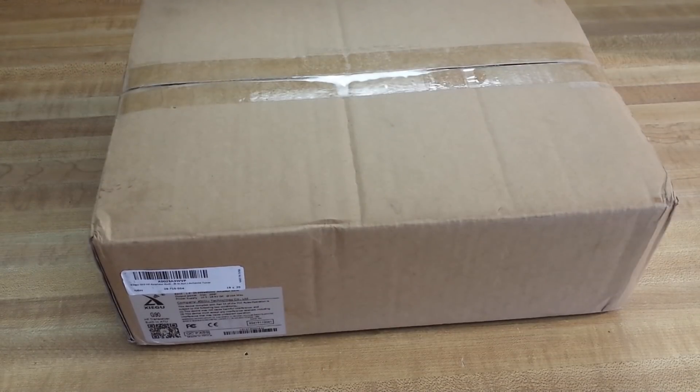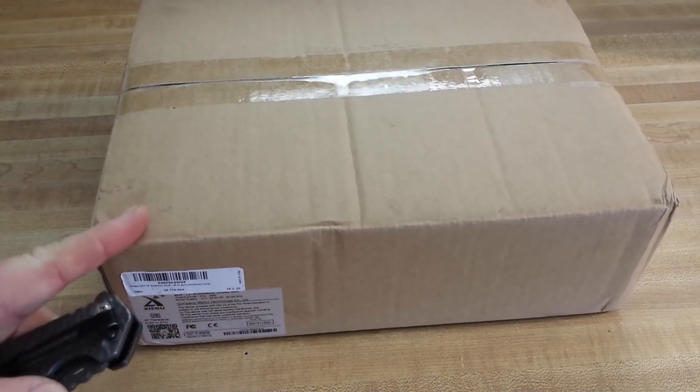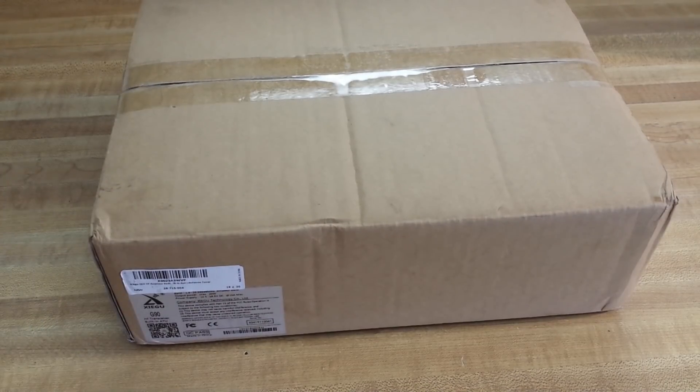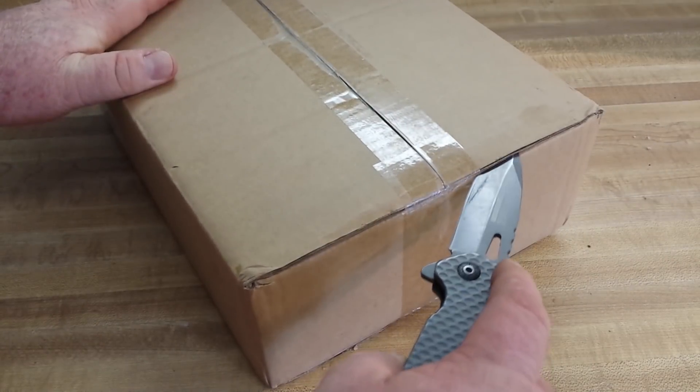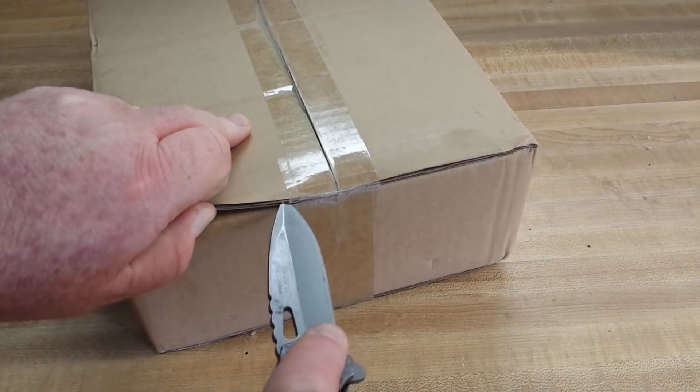The second most important part — because the first, most important part is your antenna. You could have the best radio in the world, but if your antenna is crap, nobody's going to hear you. Anyway, what's in the box here is a brand new Xiegu G90, which is a 20-watt SDR transceiver.